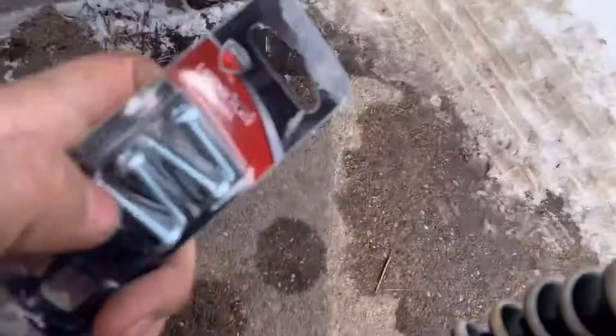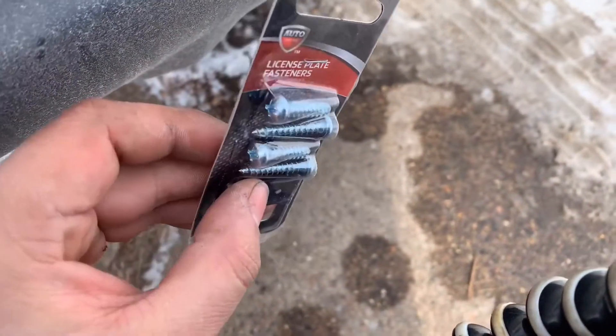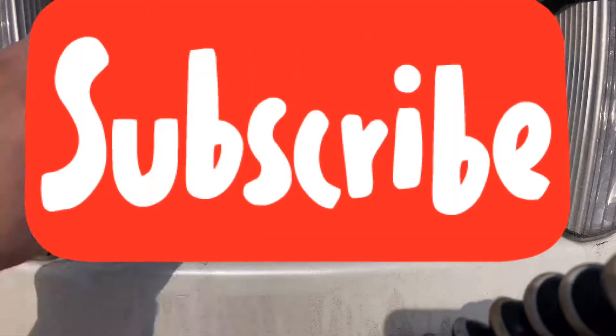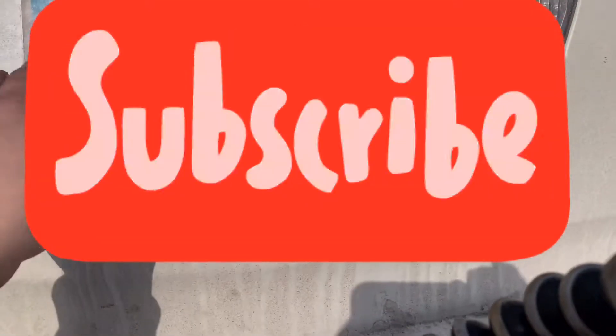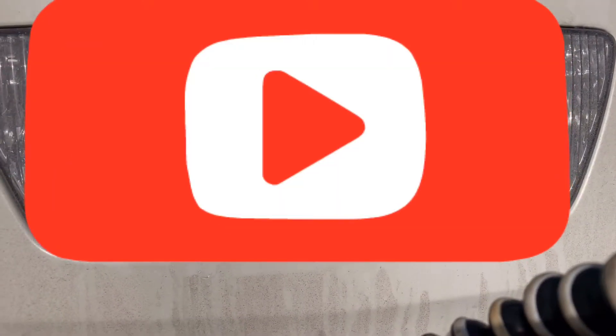It comes with a couple bolts to put them in. Quick and easy fix. And as you can see, it's holding fine right now. Thanks for watching.